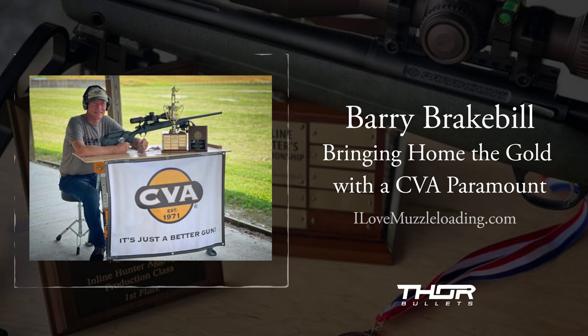What's next for you — you've got the nationals under your belt. Are you returning in the fall? Absolutely, I'll be there with bells on. And I'll once again be shooting the CVA. We're excited about it.